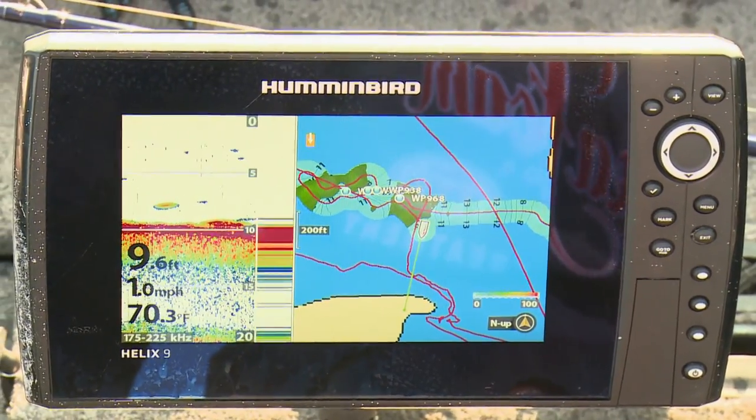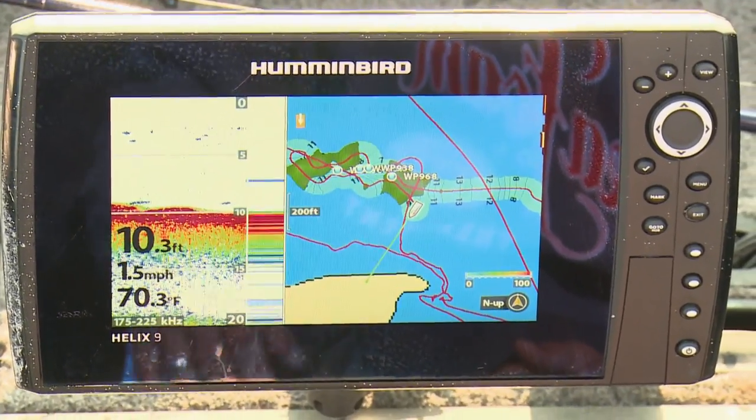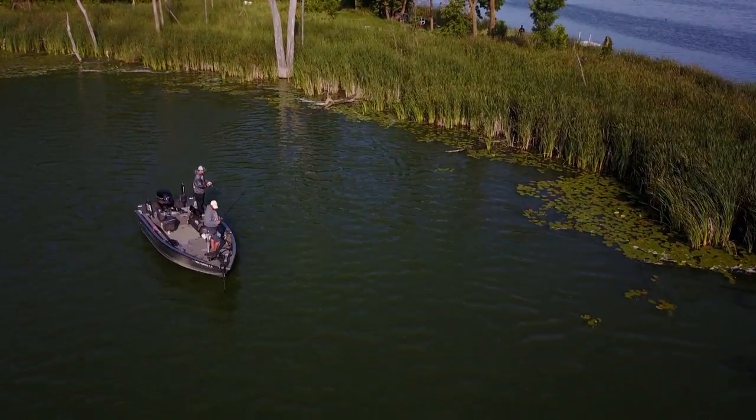In a lot of cases, where those weeds aren't, it makes a great edge and often it's hard bottom. And this time of year, the fish can be there. So if you've got a unit that does AutoChart Live, it does more than just record depth contours — you can overlay vegetation and also the bottom hardness.